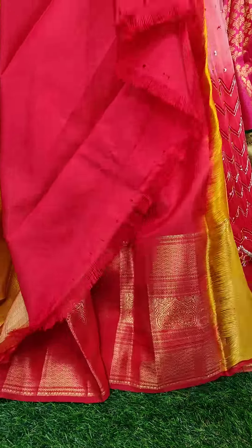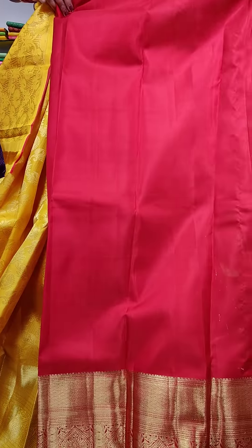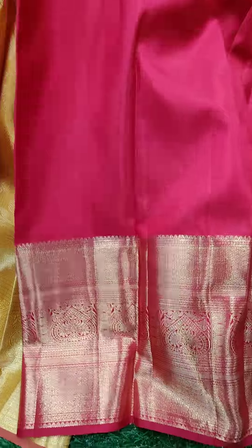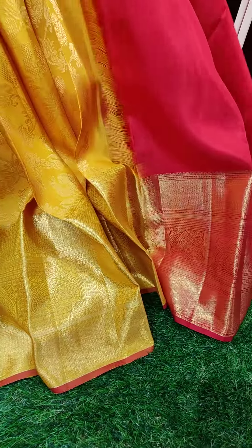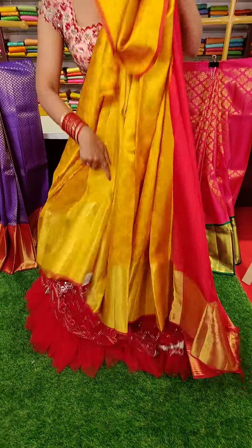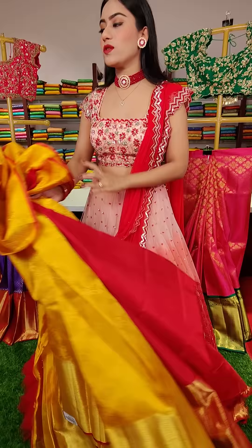And the blouse is a contrast pink colored blouse. Coming to the price of this lehenga, this one is nineteen thousand rupees.